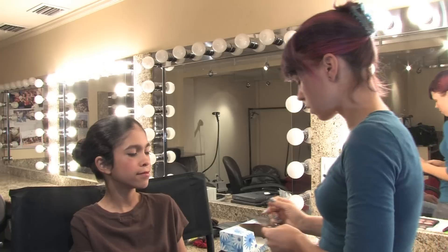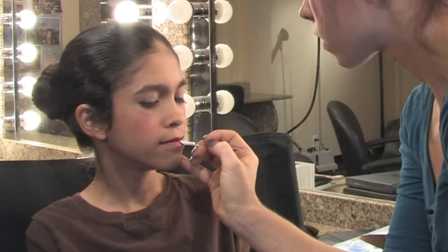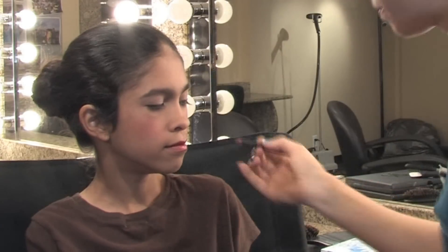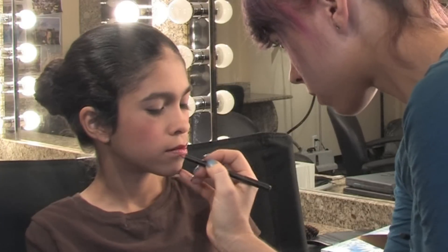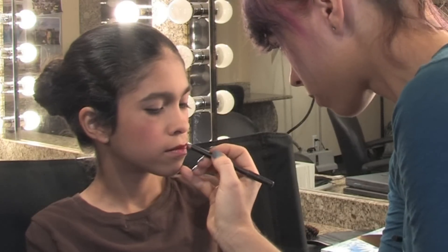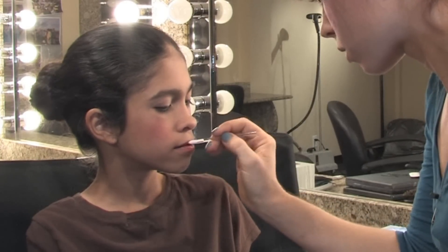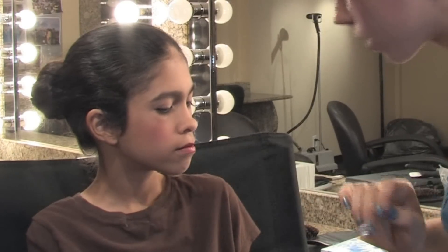Her lips are kind of pinkish already. We're just going to kick that up a notch. I'm going to take a little bit of a reddish color right in the center there. We are going to make sure that the outsides are lined as well. I'm going to take a natural color line here all the way around and blend that together. So we've got her eyes looking beautiful and intense, we've got her cheeks, and now her lips are done.